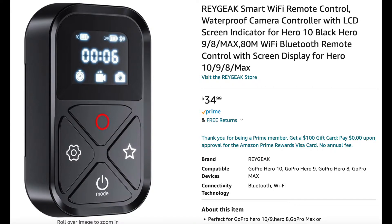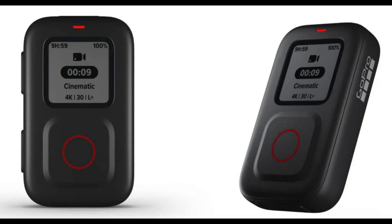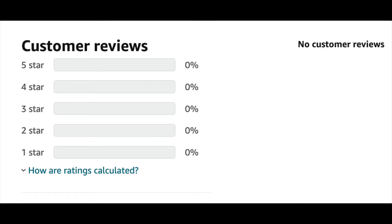The remote I'm going to be reviewing today is the Ray Geek — I think that's how you pronounce it — and you can get it for $35 on Amazon. Of course you can always buy the GoPro brand remote, but that's $80 at the cheapest, so you can get two Ray Geek remotes for less than the price of one GoPro brand. If money is no object, go ahead and get the GoPro brand — very reliable, very high quality. But the cheapest remote on Amazon at $35: is it worth it, is it reliable? I looked on Amazon and there were no reviews for this product yet, and no reviews on YouTube, so this would be the first review for the Ray Geek remote control.